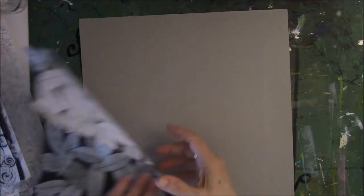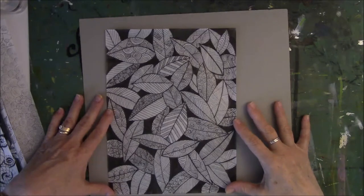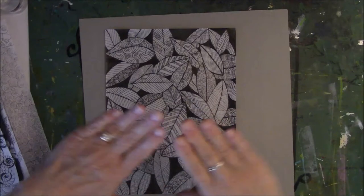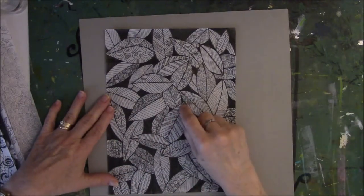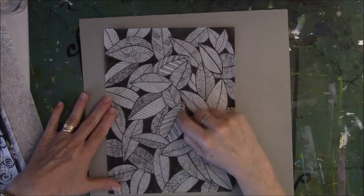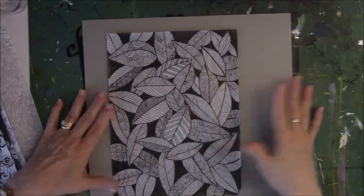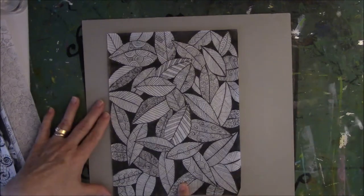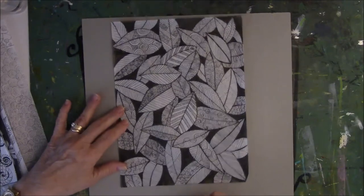This one is done the exact same way. I took a pencil and drew out where I wanted the leaves to go and how I wanted them to look like they were overlapping or touching each other. Then I went back over the pencil with a little bit heavier marker, drew the center line so I knew they were all divided in half. And then I just made straight lines, squiggle lines, swirls. That's it.